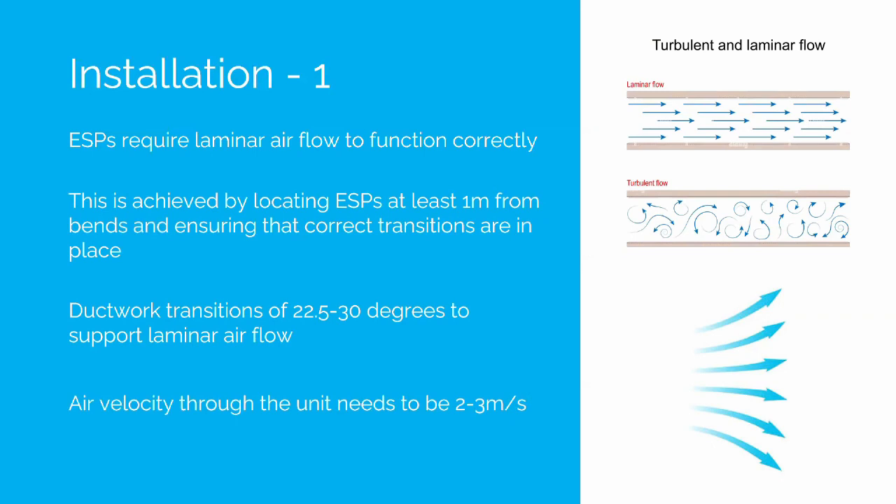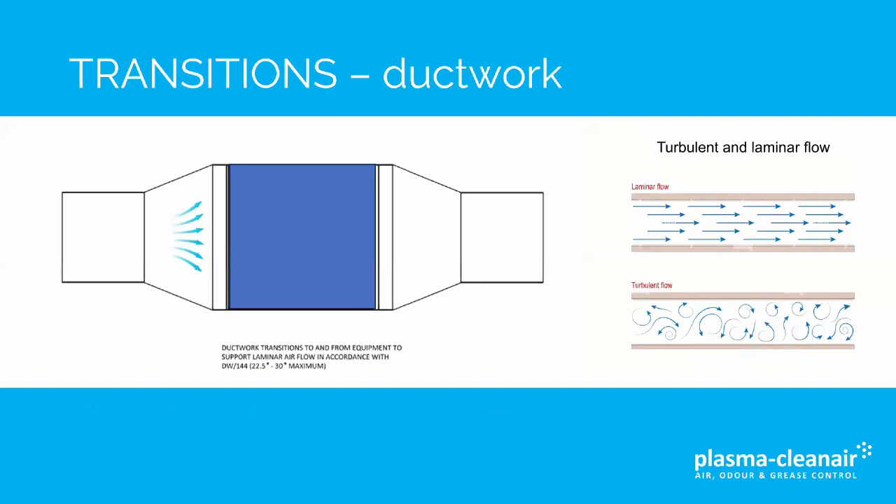Air velocity through the unit needs to be two to three metres per second. Transitions must be a maximum of 30 degrees — this enables the air to spread across the face of the filter and supports laminar airflow.